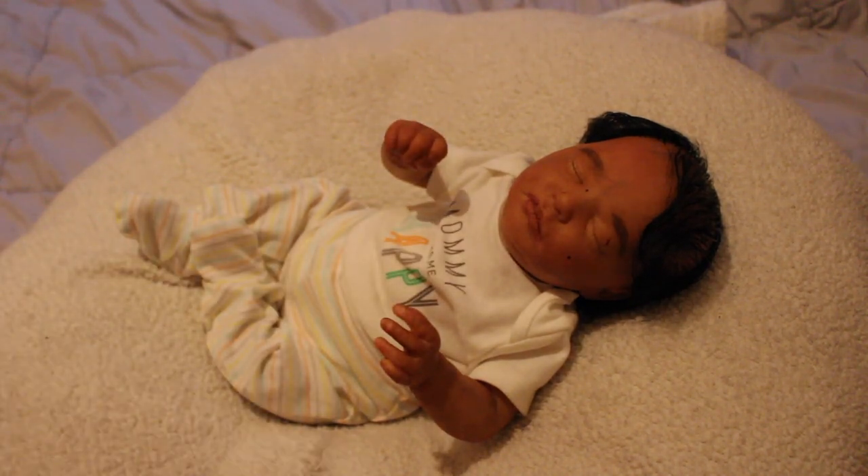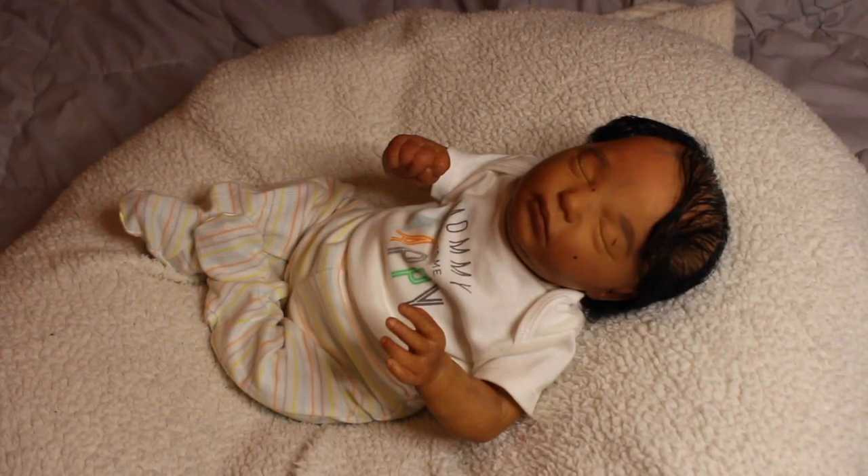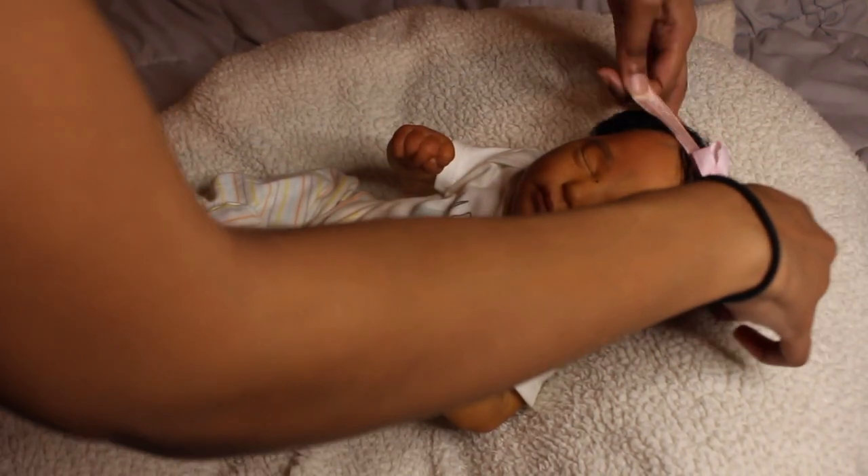In my last video changing Zaire, I mentioned wanting another ring light, and now you can see why — this one turns off if it's on too long. Anyway, first we're going to try on the headband so you guys can see this baby a little more girly.